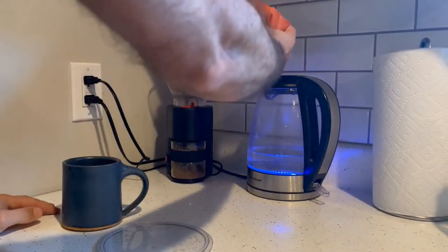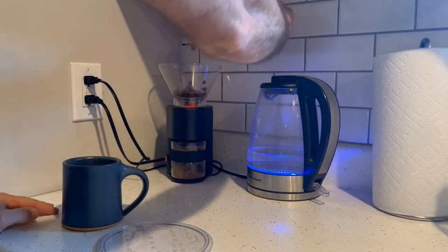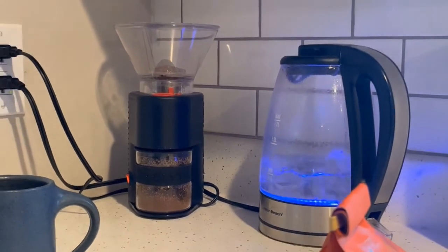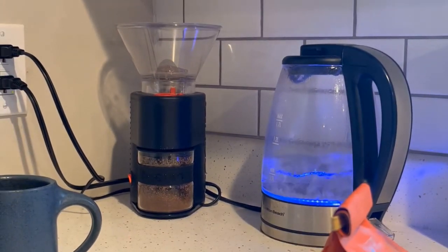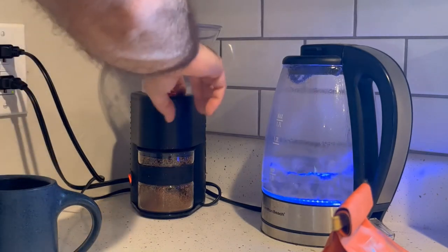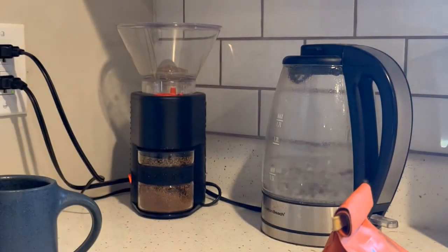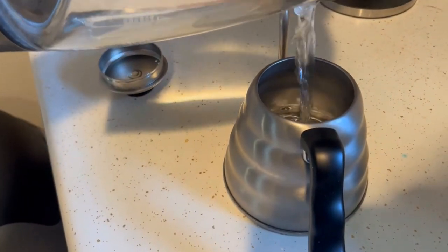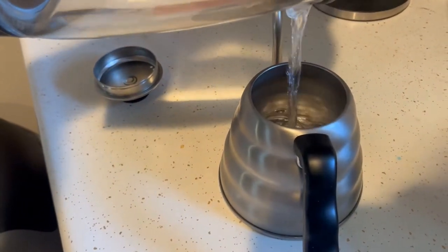A little bit about my process of making it — a lot of people fuss over how much you should use, you should weigh your beans, you should weigh your water usage, and yeah you can totally do that. But at home I just find I eyeball most things. It turns out just fine as long as your beans are good, your ratios are relatively close, and your water isn't too hot or too cold.